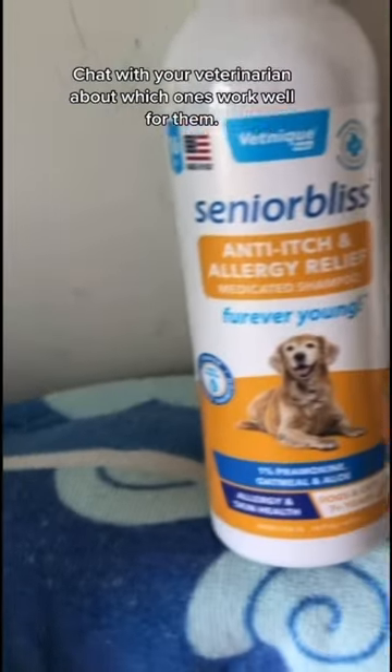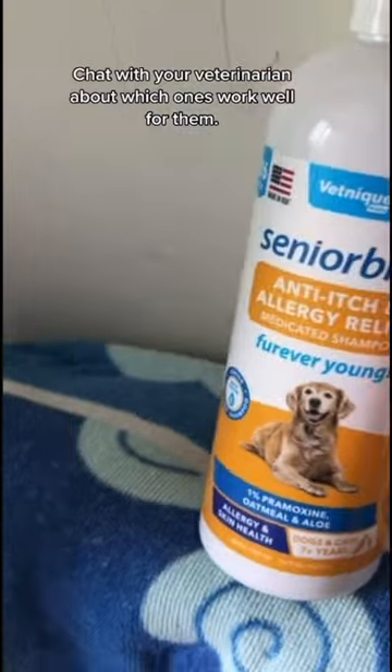Number three, they have sensitive skin, so use a sensitive shampoo for them. Chat with your veterinarian about which ones work well for senior dogs.